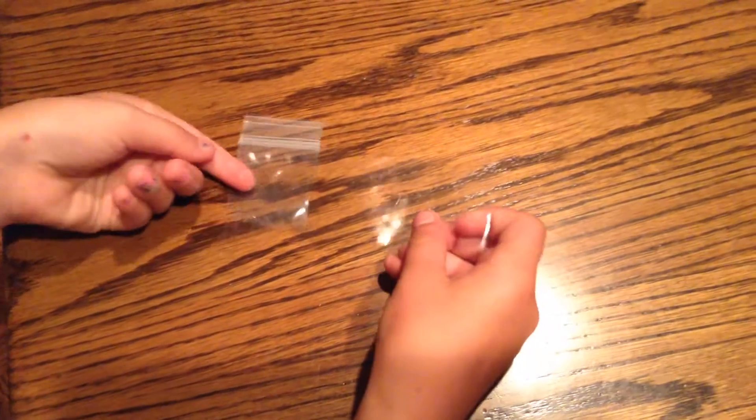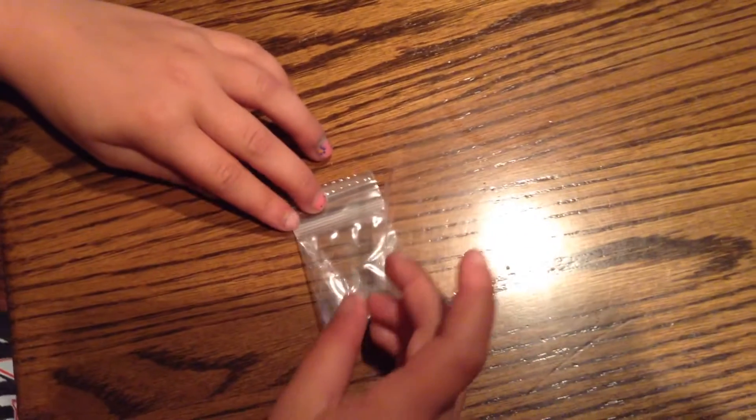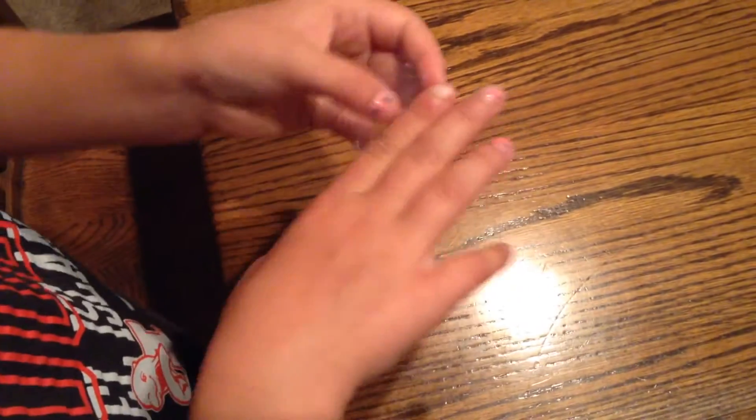Okay, so now I'm going to take a piece of clear tape and put it right at the end of the baggie right here. And then on this opening one, you want to fold it over until it's in, and then you want to fold it like that again. I'm going to fold this over, this tiny piece, and then take another piece of tape.